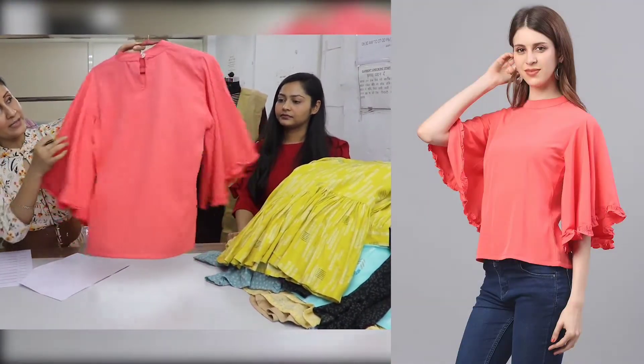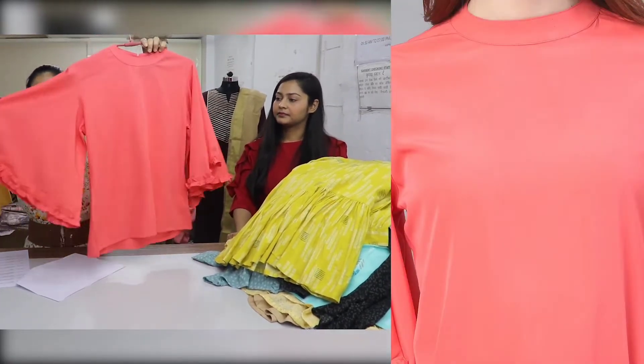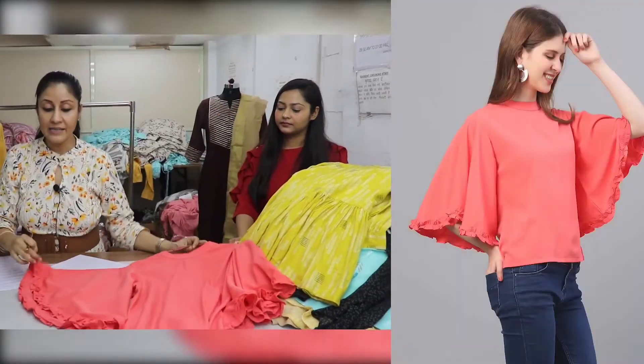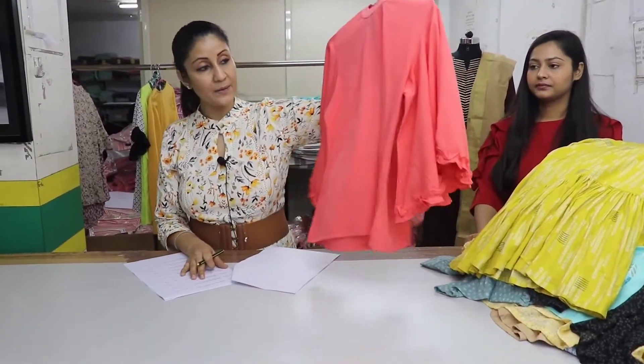It is a band neck. The back is made with the neck and we have made keyholes. The sleeves are made with flare. On the front, we have highlighted the frills. The price of this piece is $350.